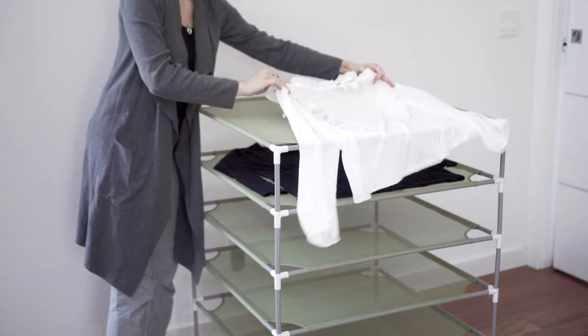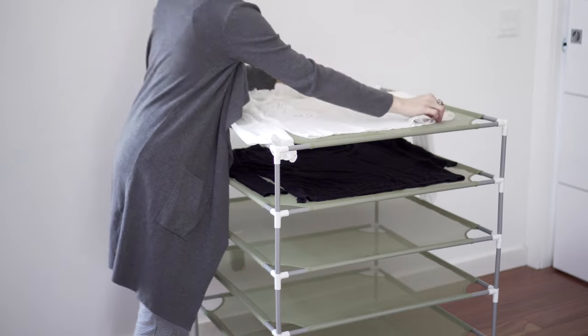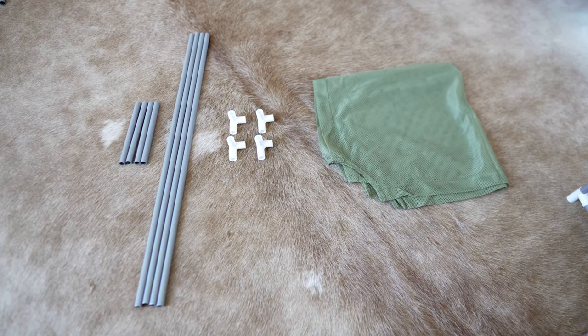The Smile Bud Drying Rack is a great way to care for sweaters and other items that need to lay out to dry. Assembly is incredibly easy and takes just minutes.